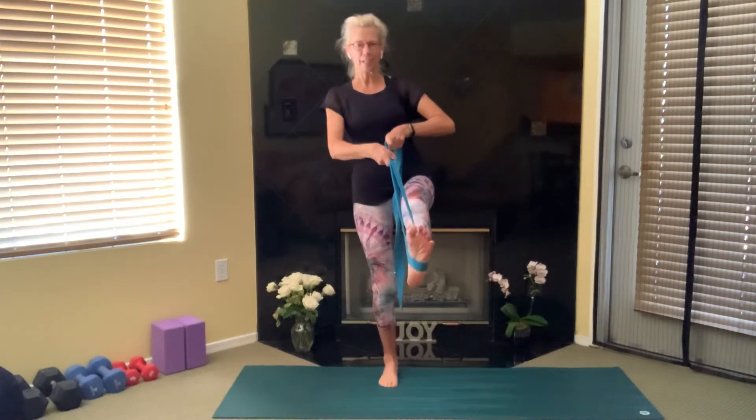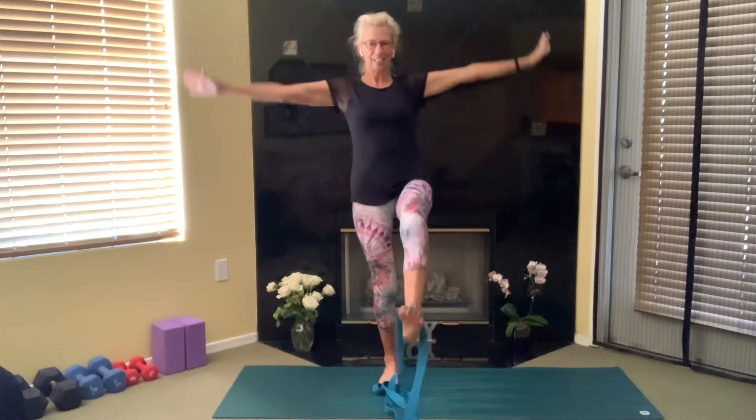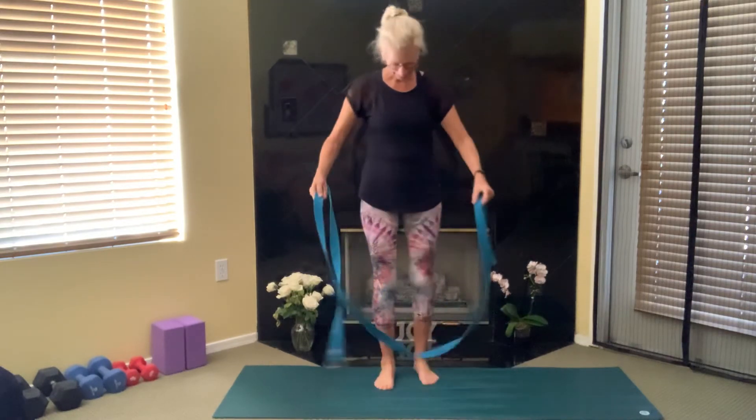Think about really engaging the lower abdominal muscles, and then when you're ready, see if you can let go with both hands, keeping that leg lifted. That's a tough one — you did it! Good on ya. Shake that out.